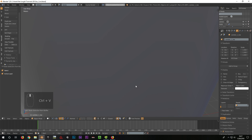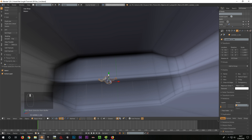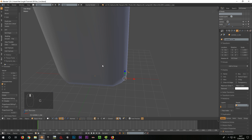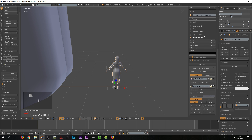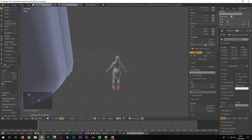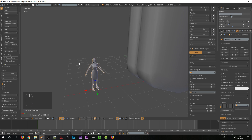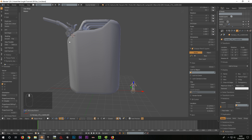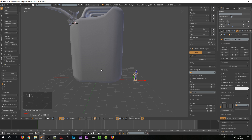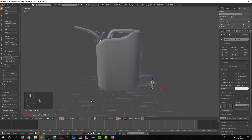Now we have to scale the object to the right size. To illustrate this, I have imported a character that has the size of 1.75 meters. We use it as a reference to scale our canister. If we wanted to be very accurate, we could search for the correct measurements of such a canister on the internet. In this case I just scaled this canister with a sense of proportion.